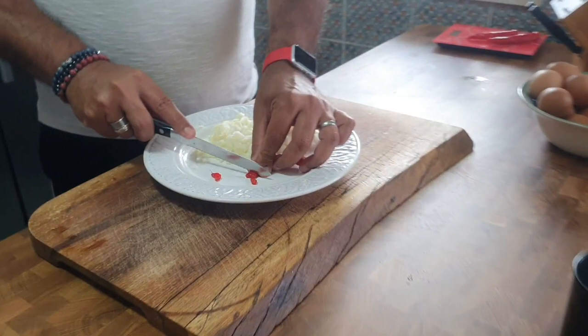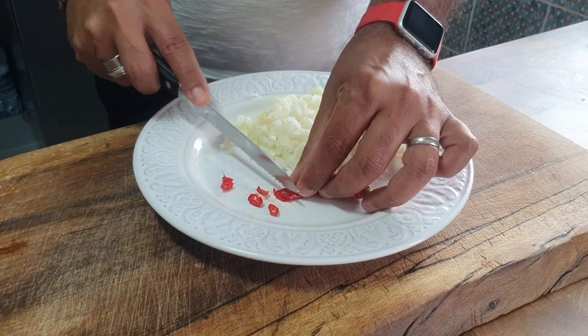When the onions and chili are properly fried, I'm going to add the garlic — otherwise the garlic burns. The chili we grow in our garden.